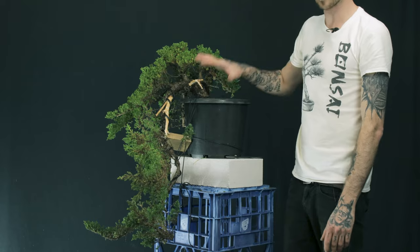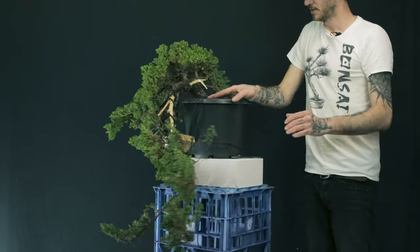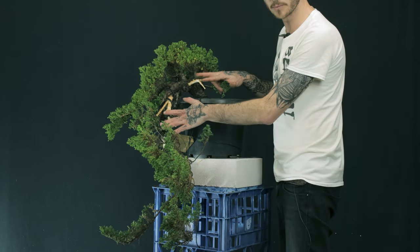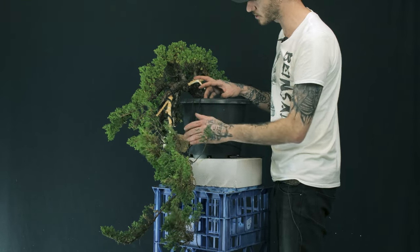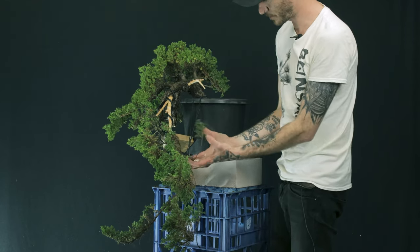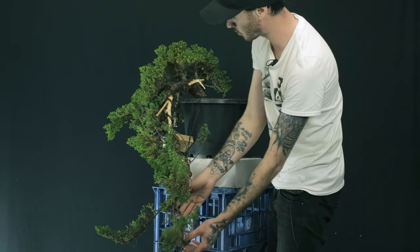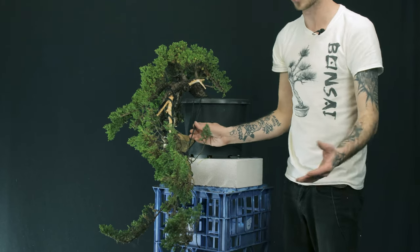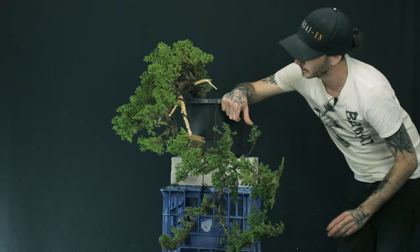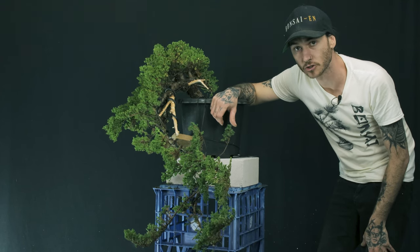We're starting to get a bit more movement in the branch. I just want to move this bottom one down and away. That's probably going to be it for the wiring of this particular one here. I know from this side it probably looks a bit funky, but from this side this is going to be our front. What we're going to be able to do is frame these deadwood features with foliage — grow something out here into a pad, have some pads out over here, move this branch out over into that section. We'll be able to do a lot more of that work once the tree recovers.